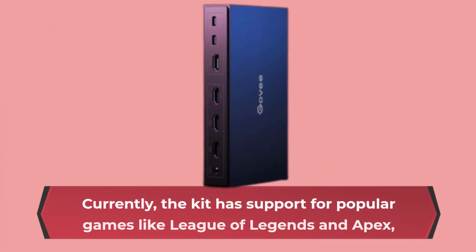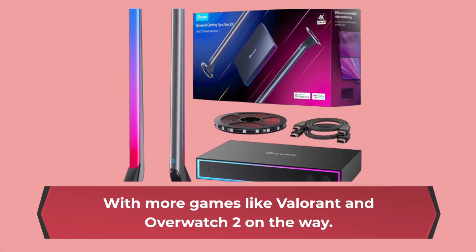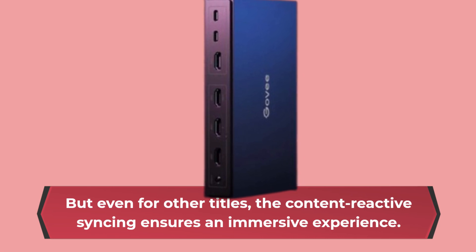Currently, the kit has support for popular games like League of Legends and Apex, with more games like Valorant and Overwatch 2 on the way. But even for other titles, the content reactive syncing ensures an immersive experience.